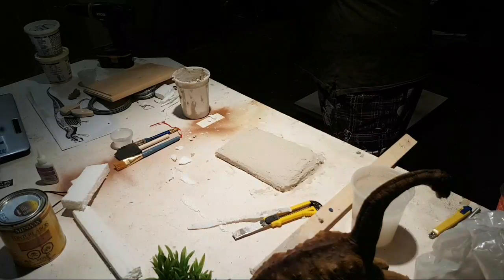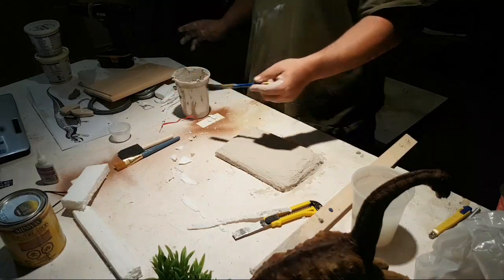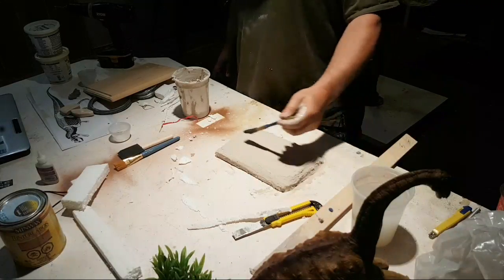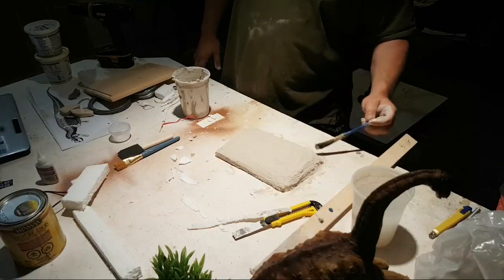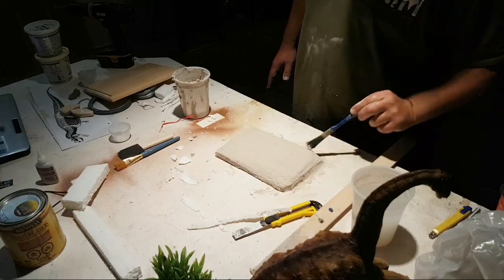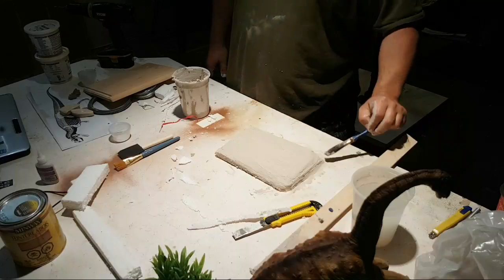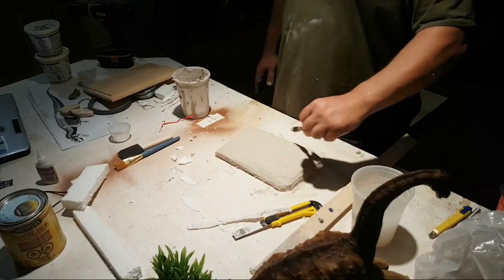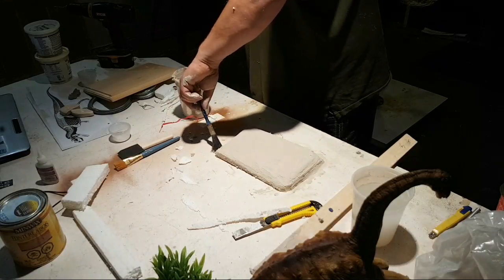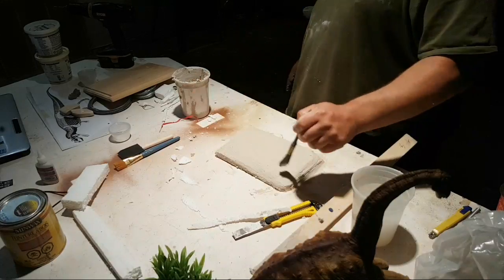I'm going to put some water on my hands and take this old brush and kind of go over it a little bit, just to get that smeared around the base. Once this has its proper texture, all done and glued to the wooden base, we're going to put plants and stuff on it — just a few of them. You can grab those anywhere.